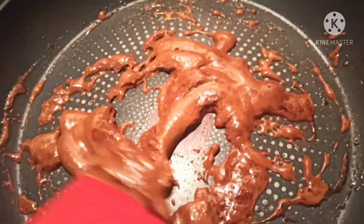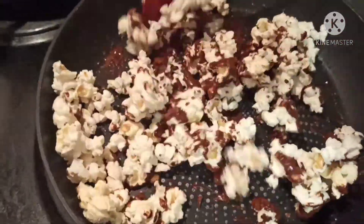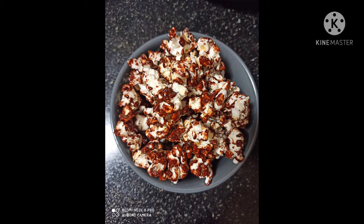Once this mixture is thickened up, switch the flame off and add our cooked popcorn. Mix it thoroughly. After mixing it thoroughly, let it cool down and put it into a bowl. Our delicious caramel popcorn is ready for serving.